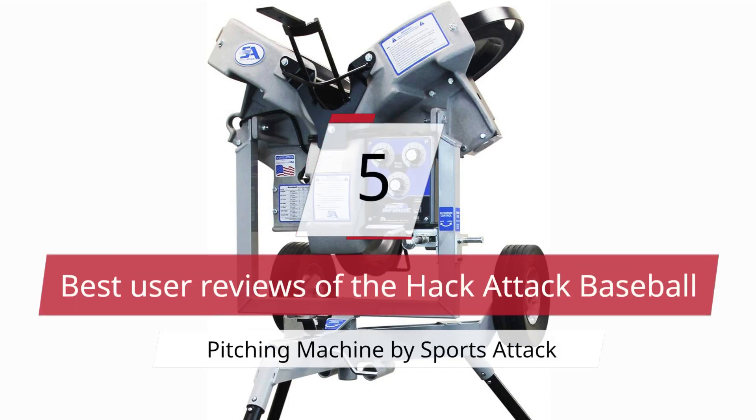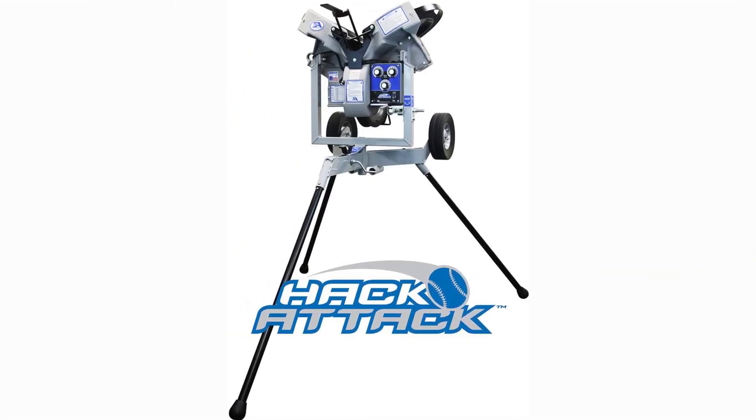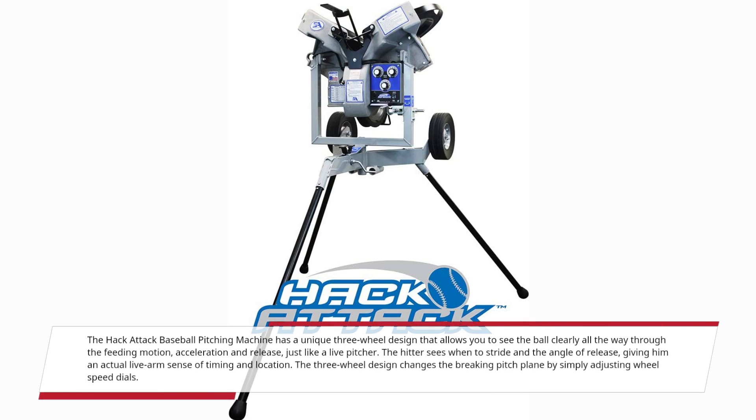5 Best User Reviews of the Hack Attack Baseball Pitching Machine by Sports Attack. The Hack Attack Baseball Pitching Machine has a unique three-wheel design that allows you to see the ball clearly all the way through the feeding motion, acceleration and release, just like a live pitcher.